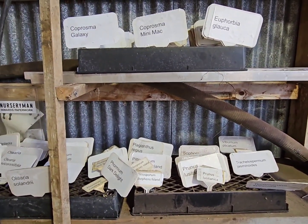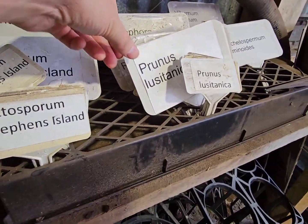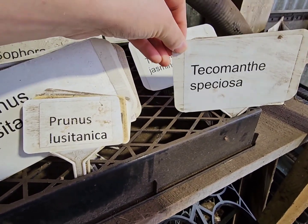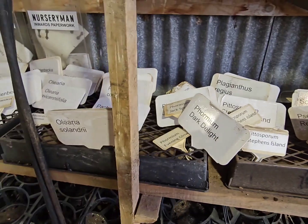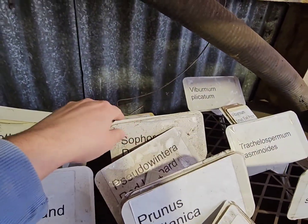The first improvement we came up with was these trays — just general nursery trays turned upside down. You can see they've got a bit of a gap in there, and it holds the stake part of the label so they don't flop over too badly. You can easily flip through them and see what you've got.